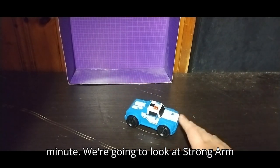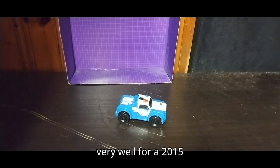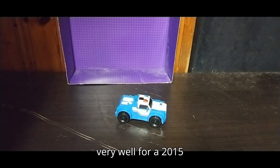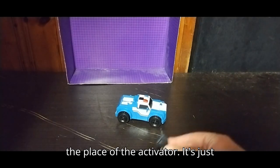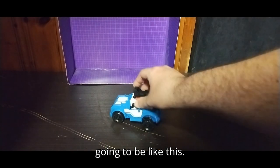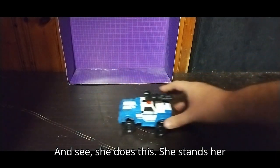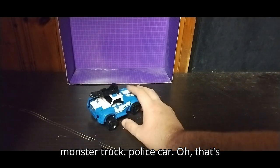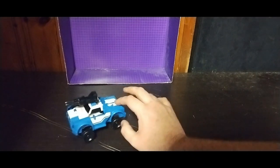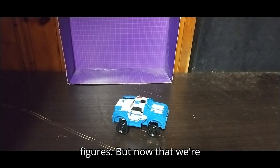Now let's look at Strong Arm herself. She rolls very well for a 2015 Activator figure. We can use this gun in place of the Activator — it's just going to be like this. She does this: her wheels stand up and she comes out like a monster truck police car. Oh, that's cool, right? Definitely love these Activator figures.